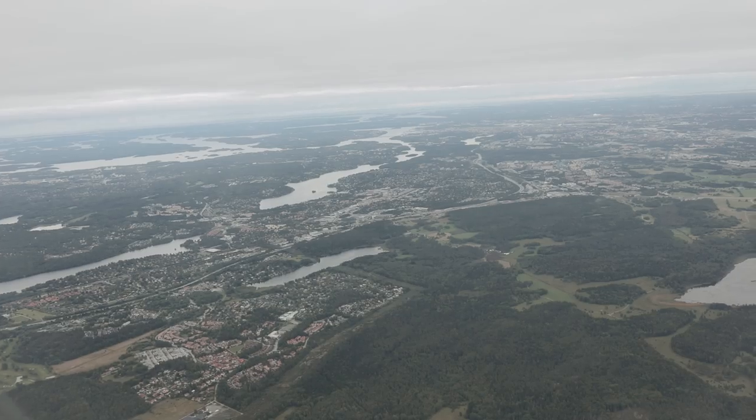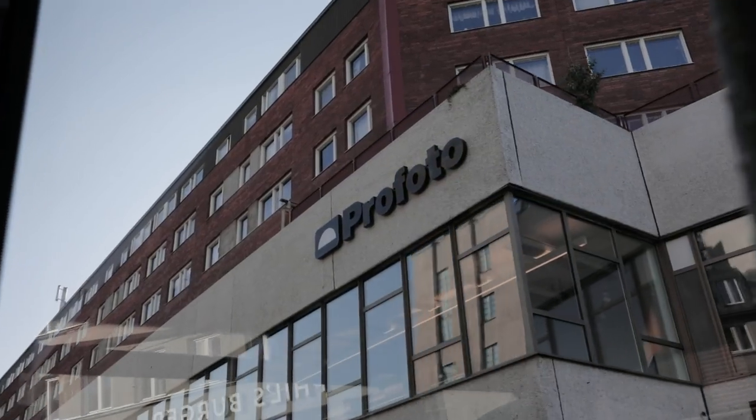Two things before we start. One, this is a sort of biased review because Profoto flew us out to Sweden to their headquarters and they gave us two free flashes — what they call the world's smallest studio light. However, they didn't ask us to make a video and they don't even know that we're doing this. We're just really stoked on these as wedding photographers.